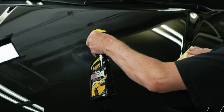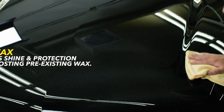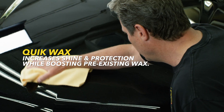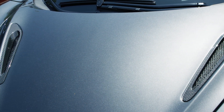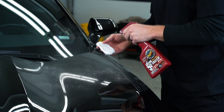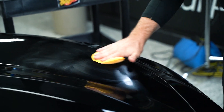Quick waxes are designed to be used on a clean surface, as they don't usually contain any cleaners. However, they increase shine and protection and are formulated as more of a booster to enhance pre-existing wax instead of a standalone wax protection. In order to maximize your gloss, slickness, and water beading action, make sure your paint is free of above-surface bonded contaminants, below-surface defects, and has good wax protection already on the paint.